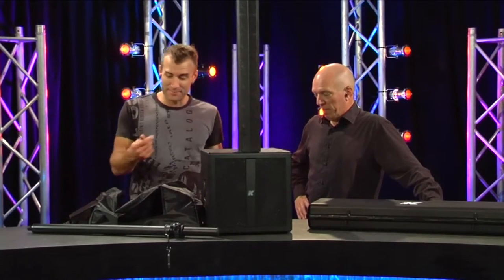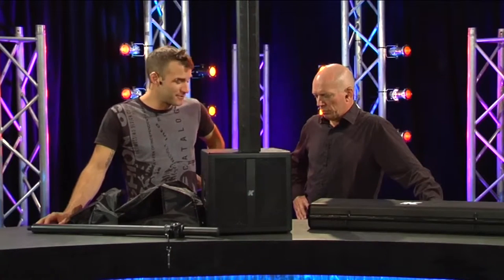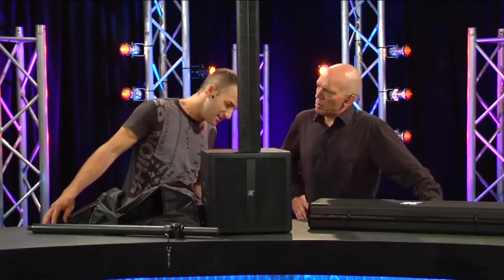You can come along, plug in your iPod if you've got some backing tracks, plug your guitar in, plug in a couple of mics. A complete setup for a solo performer or acoustic act.